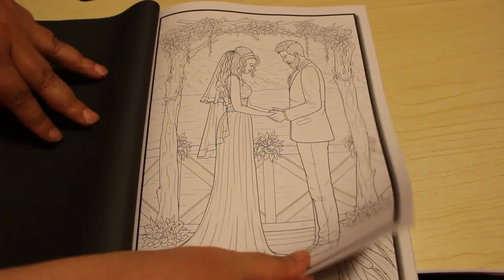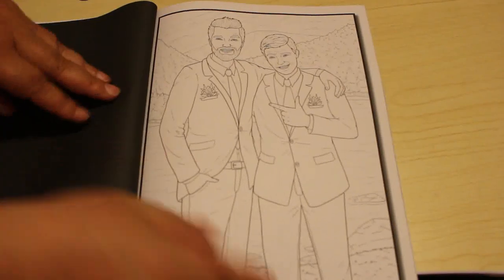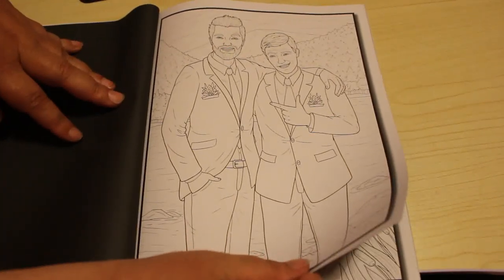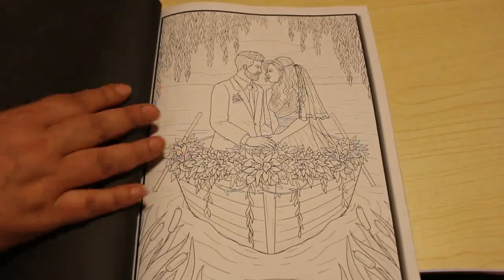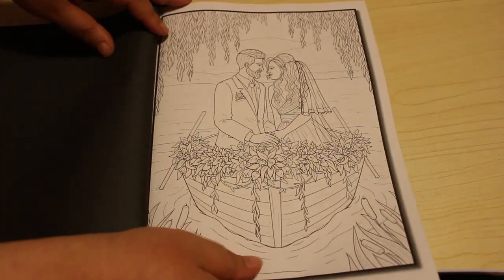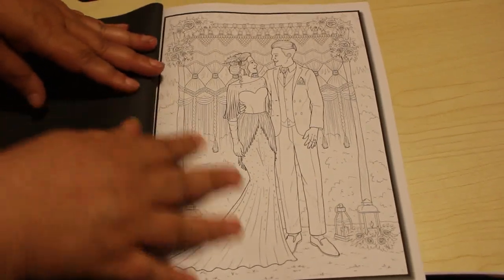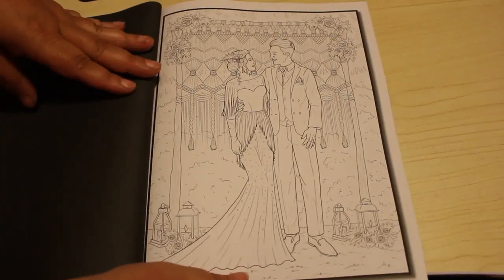They're really sweet little pictures actually, with different wedding styles of dresses and people. In the little boot — it's quite romantic, isn't it? And then this one — I can see that one being very sparkly.